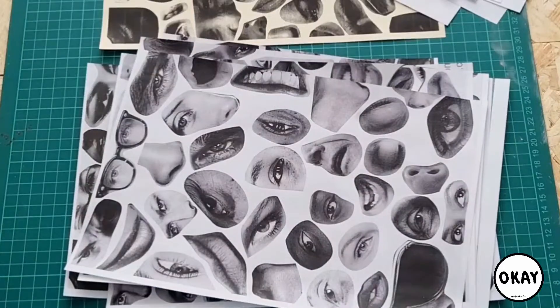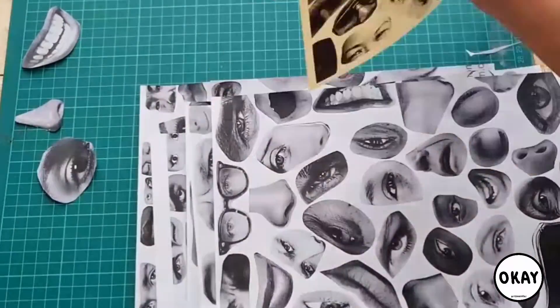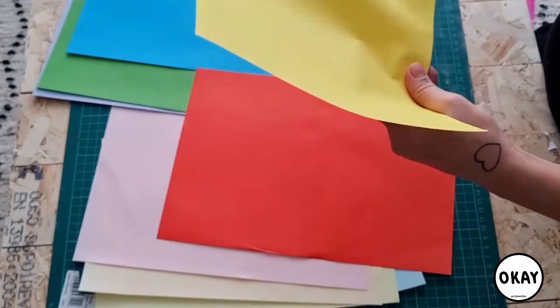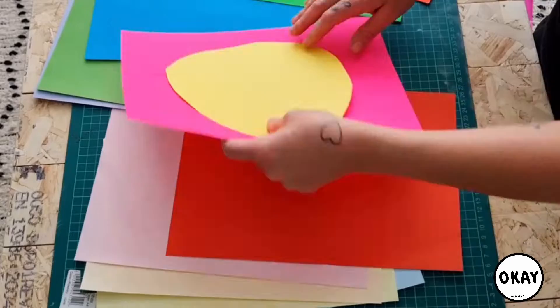Lay out all your images and have a little look, and think about which ones you want to use for your portrait. Think about ones that resemble you and your facial features, and then mix it up a little bit with some funny stuff. Now for your face shape, you're gonna use your color paper and just cut out some basic shapes.